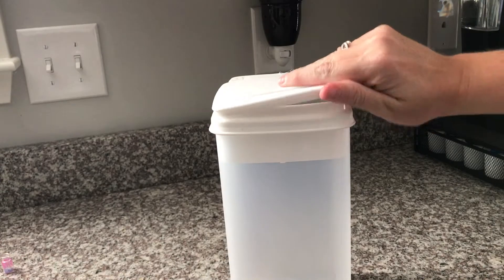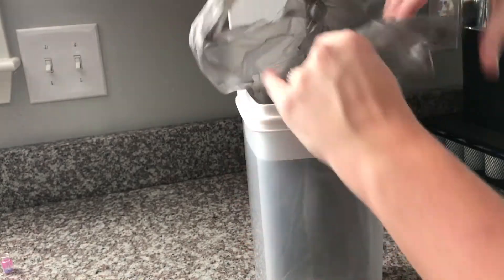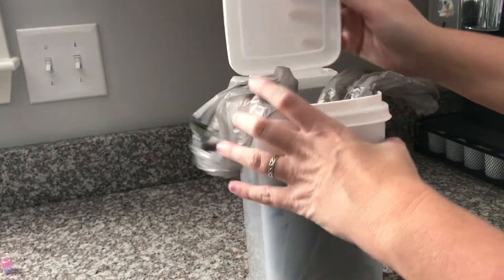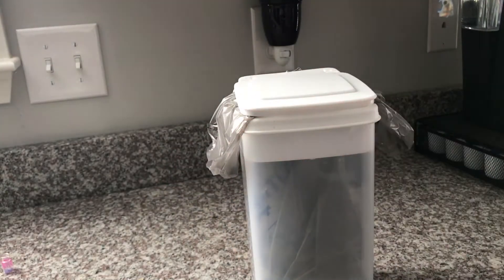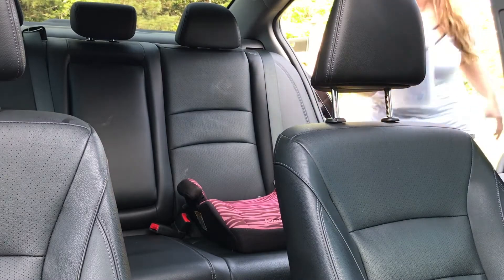Mom hack number two. Take an empty plastic cereal container and put a plastic bag in it from the grocery store. You can find these cereal containers at Walmart, Dollar General, anywhere like that. I use this as a trash can in my back seat. My girls like to make messes in the car, and sometimes we don't have anywhere to put the trash. This has solved our problem.